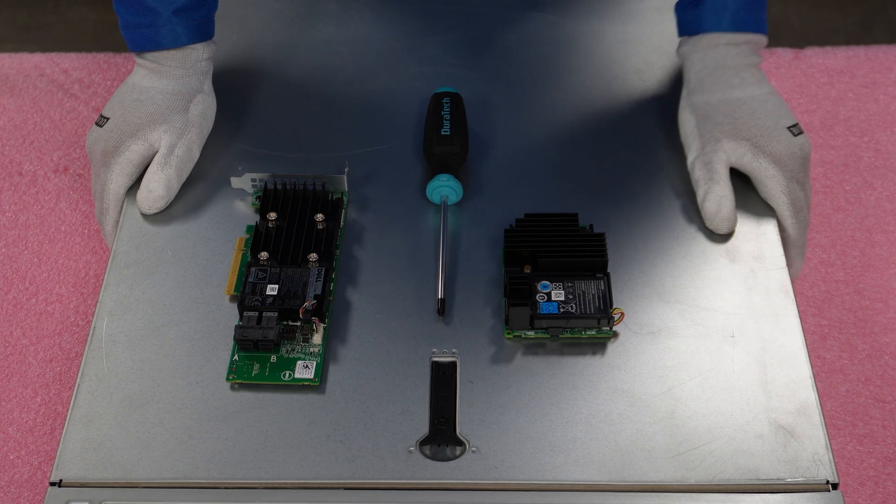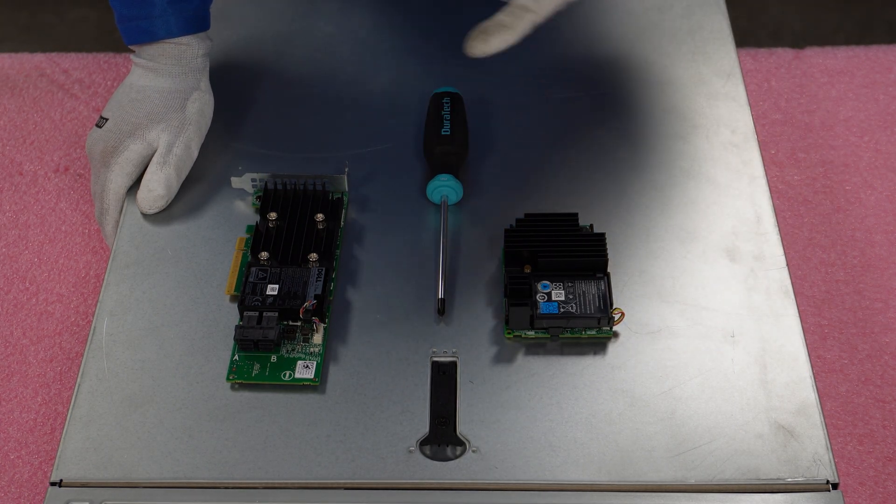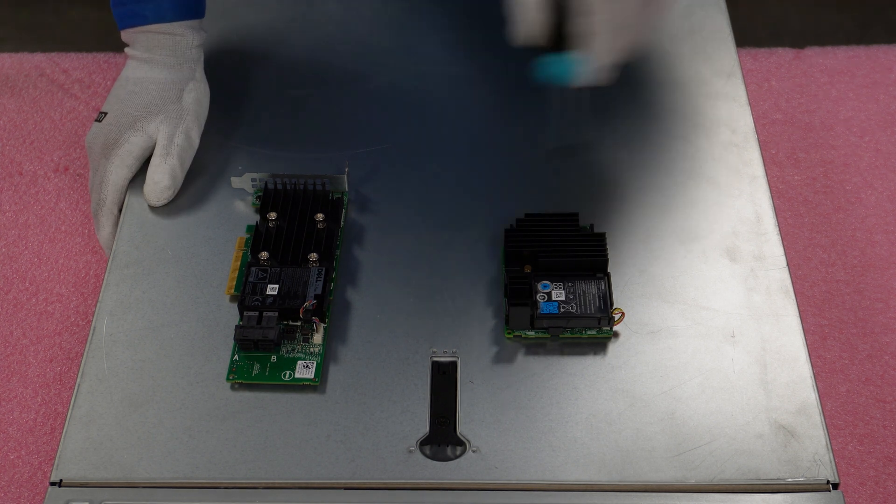All right, now we're going to do our install. We're going to install both the mini mono and the PCIe — all we're going to need is a Phillips head screwdriver. Let's get started.